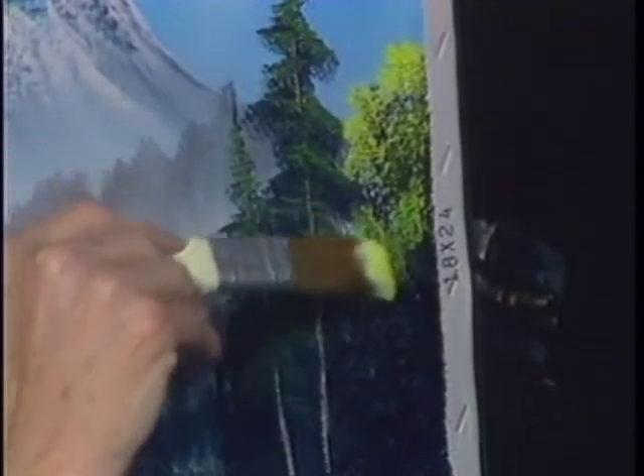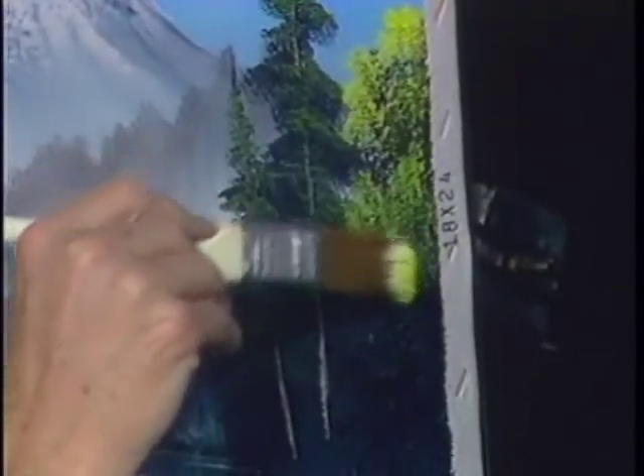And then work in layers, working downward. See there? There we go — down, down.